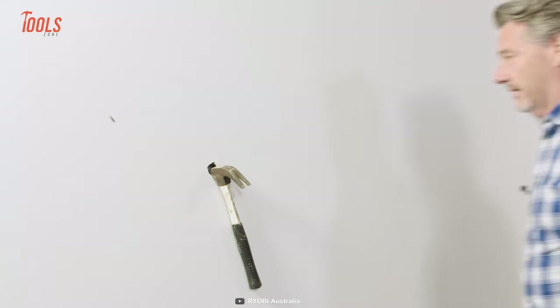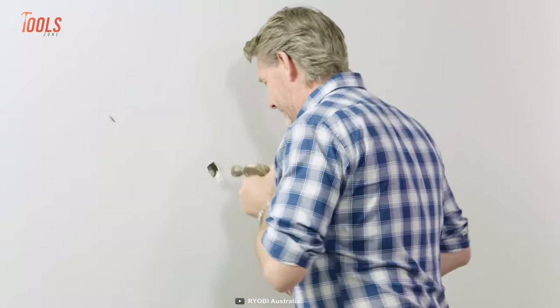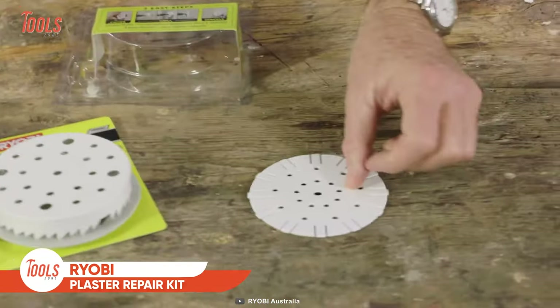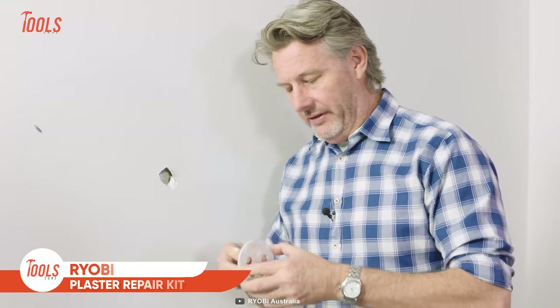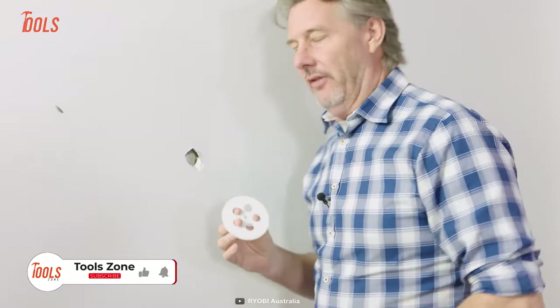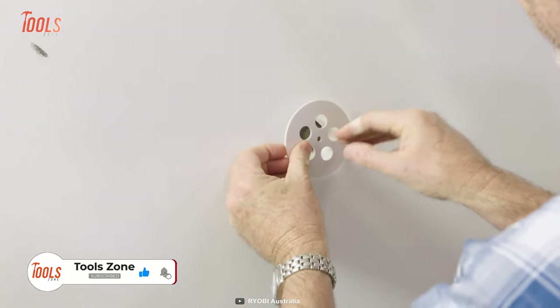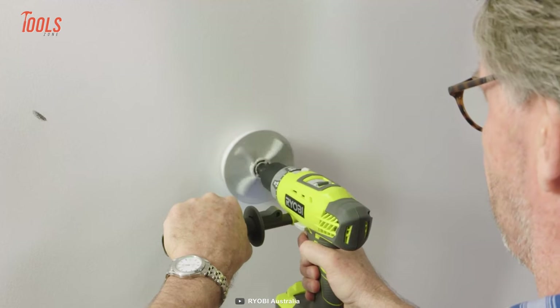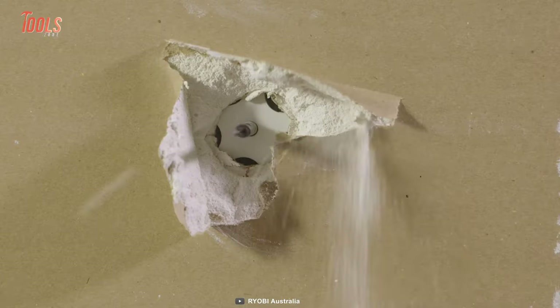Professionals often meet accidental issues while working on a project involving drywall. This is why Ryobi designed this plaster repair kit that brings out the easiest way of fixing plaster damage. The process is simple: take out all the accessories, take the tape from the template and stick it firmly onto the damaged space, then attach the arbor to your standard driver and drill that hole smoothly until you get that perfect reset.